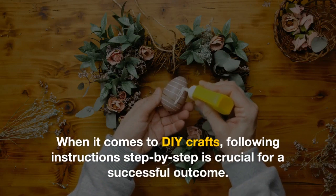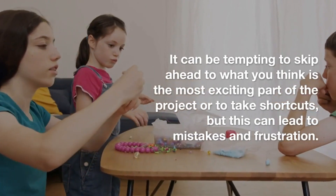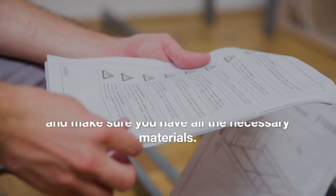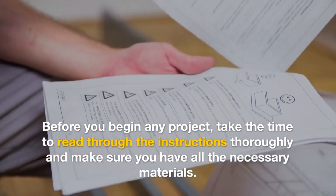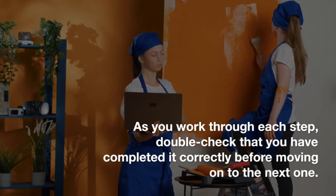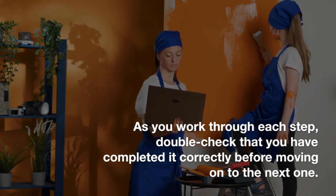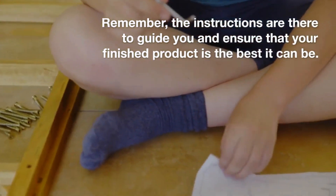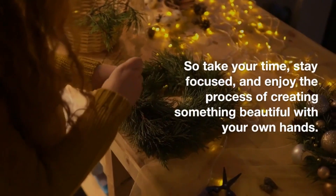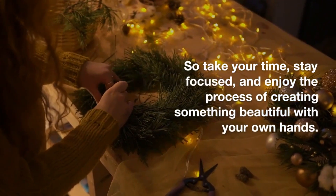4. Follow instructions step-by-step. When it comes to DIY crafts, following instructions step-by-step is crucial for a successful outcome. It can be tempting to skip ahead to what you think is the most exciting part of the project or to take shortcuts, but this can lead to mistakes and frustration. Before you begin any project, take the time to read through the instructions thoroughly and make sure you have all the necessary materials. As you work through each step, double-check that you have completed it correctly before moving on to the next one. Remember, the instructions are there to guide you and ensure that your finished product is the best it can be. So take your time, stay focused, and enjoy the process of creating something beautiful with your own hands.